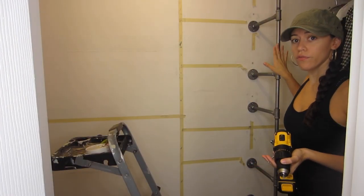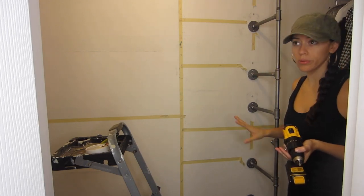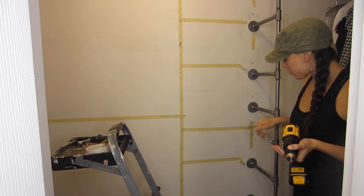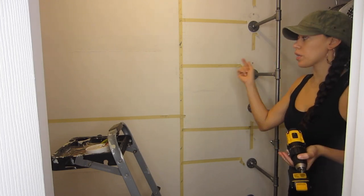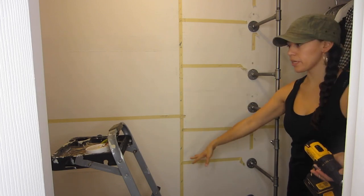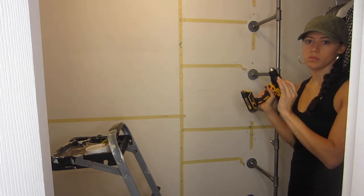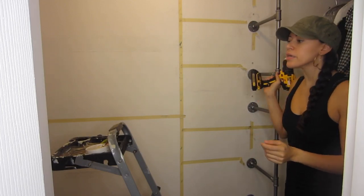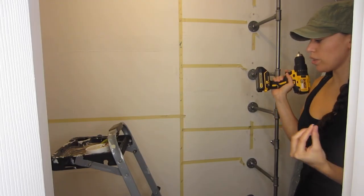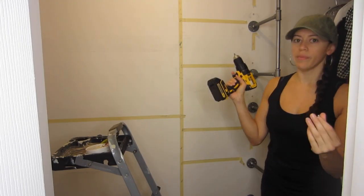I brought in the first rack and put one screw in just to hold it, then I'm going to bring in the second one and put it in place so I can check for levelness and make sure the placement is in a good spot so that I can drill the holes for the second one.